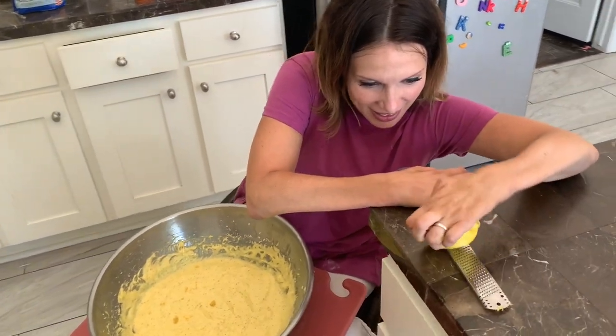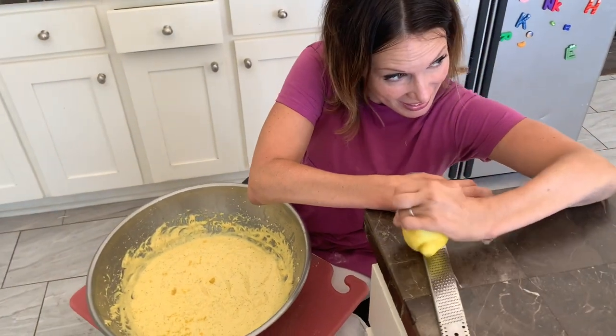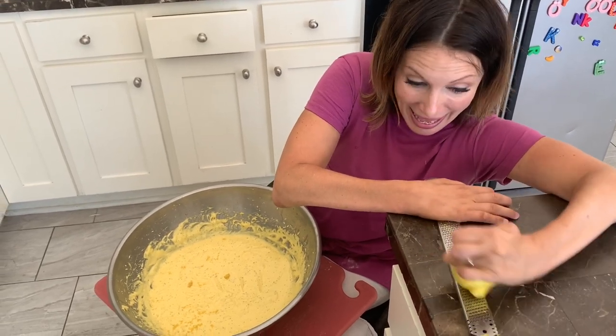Hello! So we're making copycat Costco muffins. Don't tell them the secret ingredient. Don't tell them the secret ingredient? I'm not going to tell you the secret ingredient, but I am going to show you how we add it.